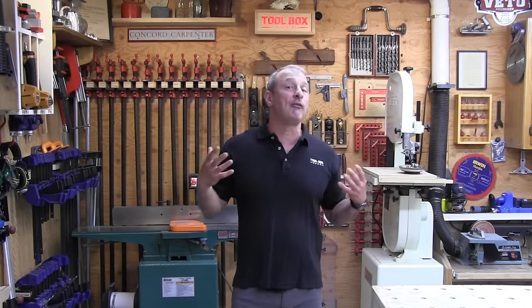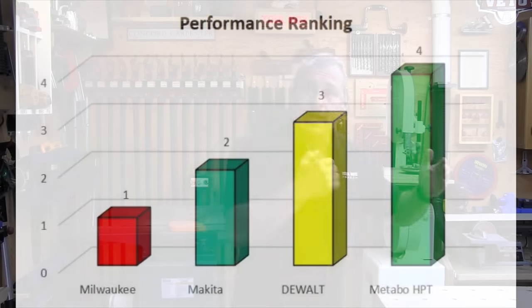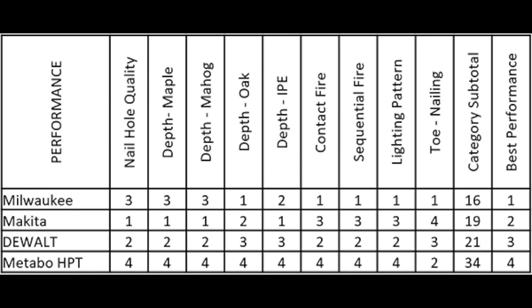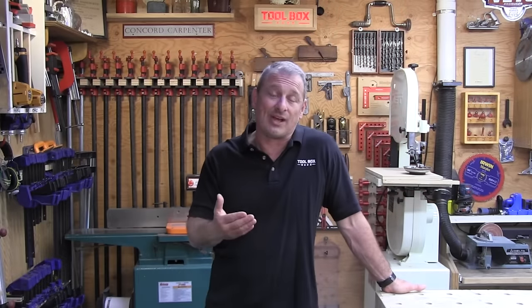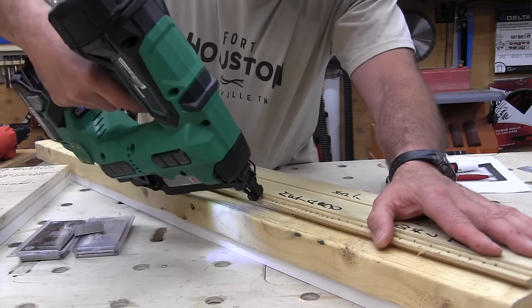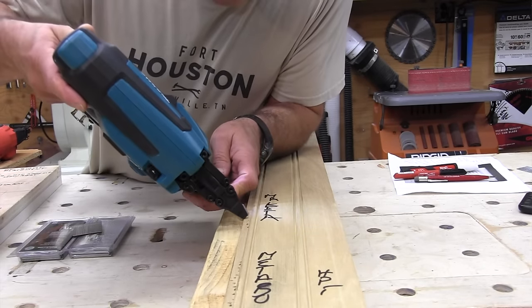For performance, the winner was Milwaukee again. This category reflects the overall impression the tool delivered while driving fasteners into each test setup, along with individual team member evaluations. Performance was defined as the ability to consistently drive fasteners to the correct depth at a pace similar to a pneumatic nailer on a job site. On toenailing, all nailers performed well. Milwaukee's narrow tip was the most accurate and easiest to use for angled nails. Metabo HPT was accurate with brad placement when fully depressed.